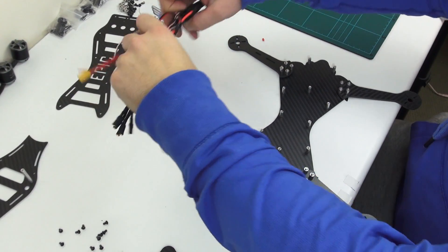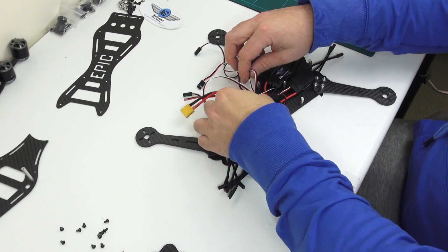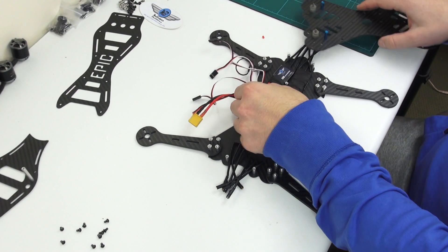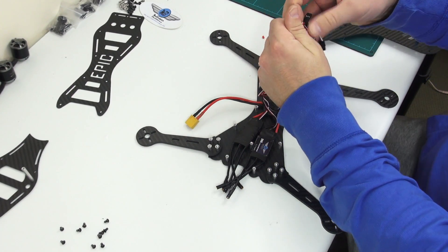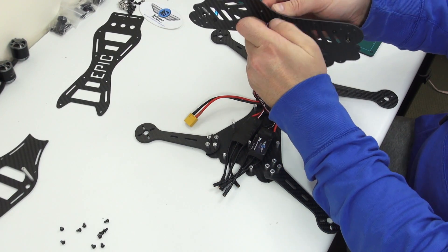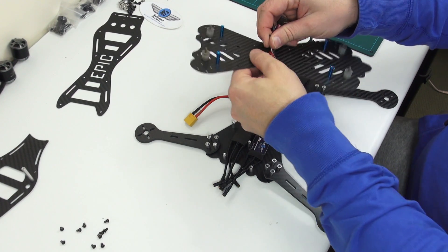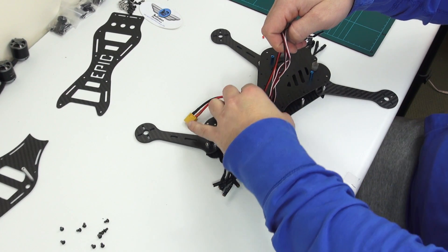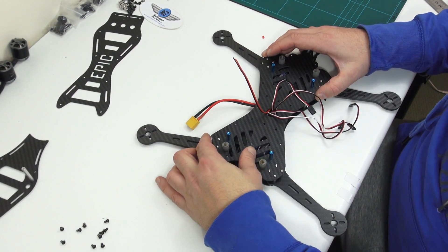Now let's arrange our speed controllers onto the plate. Now we're going to thread these cables through that centre hole on our second plate. You may be able to notice on the second plate that I've already added the rubber isolation dampeners and the blue stopper posts.